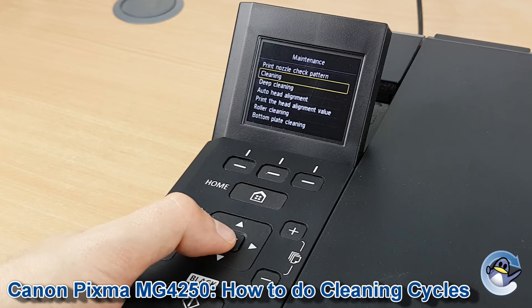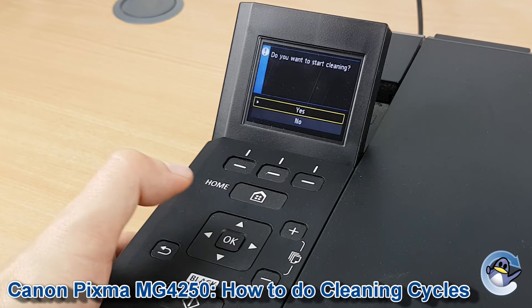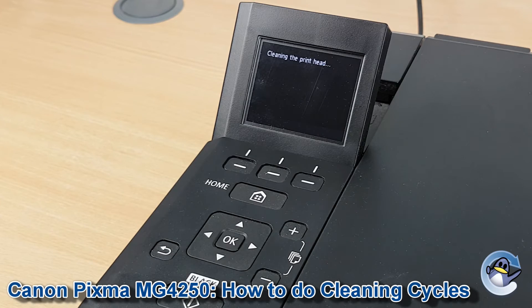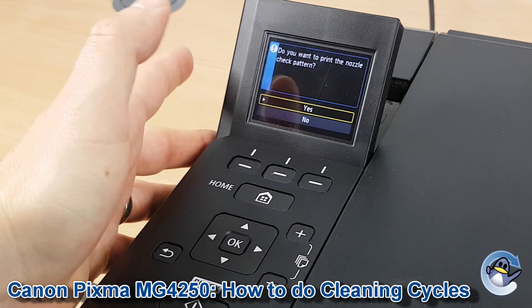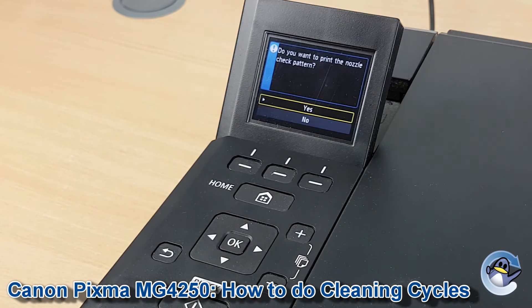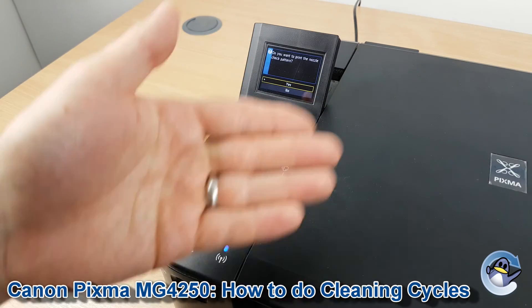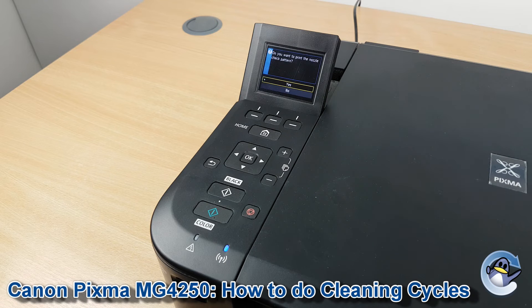I'm going to stick with the standard cleaning to conserve my ink, so it's down and okay, then okay again to start. This will take your printer just a minute, and with the cleaning done your printer will ask you whether you want to do a nozzle check test pattern like the one we saw earlier. I'd recommend doing this and then doing another clean if necessary, carrying on in this way until you're happy with the quality of your prints.